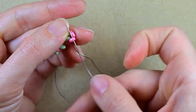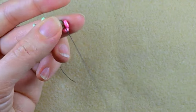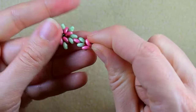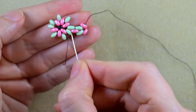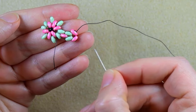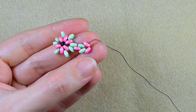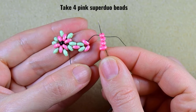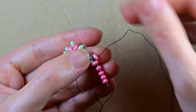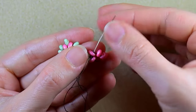Then I will go through those two pink beads — maybe it will be easier to go first through one and then through the second one. If you remember when I was making the center of this flower I took six Superdew beads. Now I have two, so I need to add four more, and when I go back in circle I will have again six like I had in my previous row.